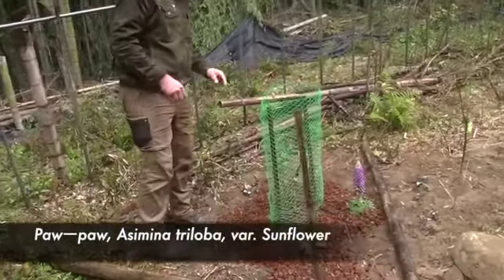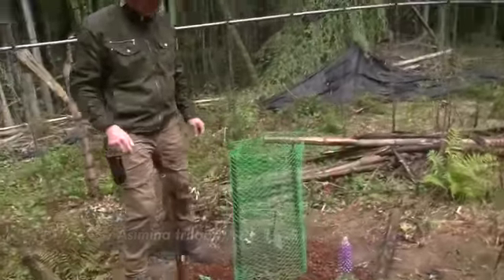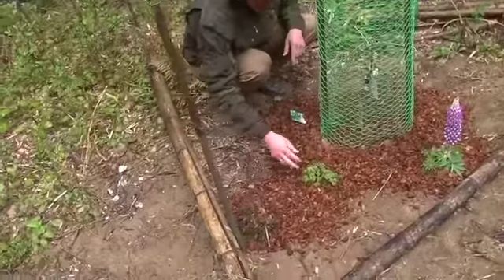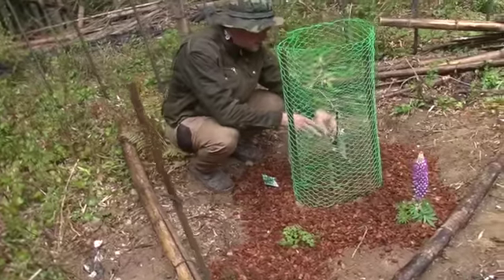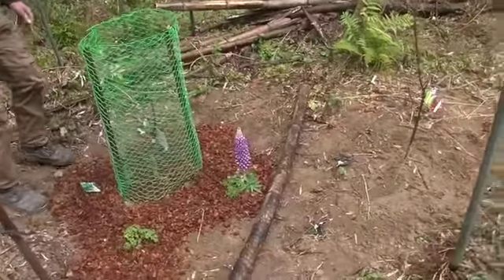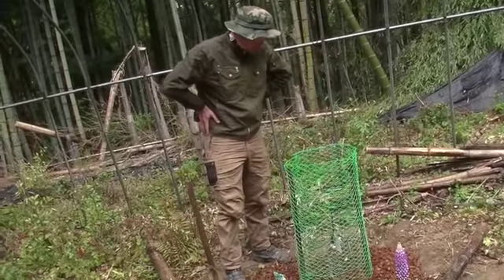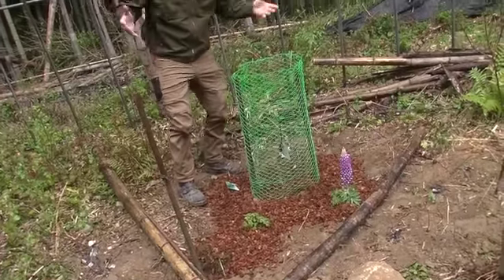This is another pawpaw tree — a Sunflower variety; the other one is NC1. This one is surrounded by blackcurrant, yarrow, and parsley. We'll see what happens with the parsley — just having fun here. And there's an elderflower, elderberries, and lupine. As you can see, I don't really know the companion plant distancing and spacing yet. I'm going to learn as it goes along — what happens, how big they get, whether I need to move them. I'm learning.